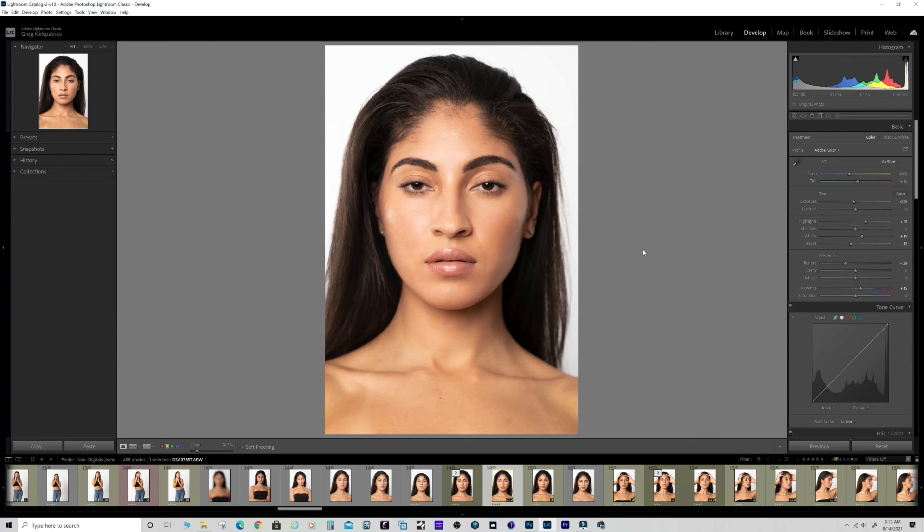I think I started at f/5.6 and was just rocking the aperture a little bit, playing with the exposure and my lighting, and ended up at f/4.5 on this shot.